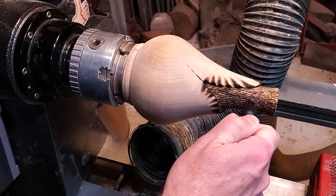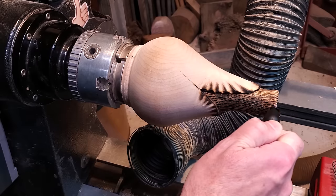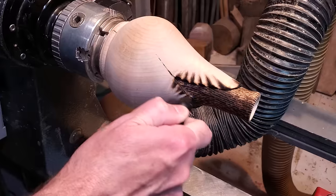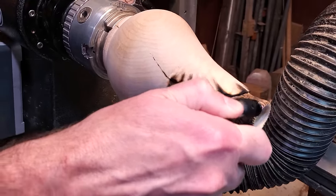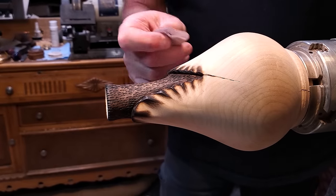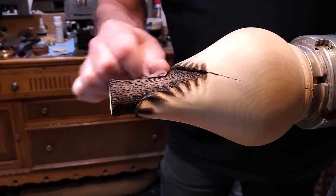I used the torch for that — just held it at an angle and let it feather out. It looks much better than the darker ones and I went over the whole thing to darken it up a little bit more. Then I ran over the whole piece with 600 grit, just trying to blend it in and feather it.